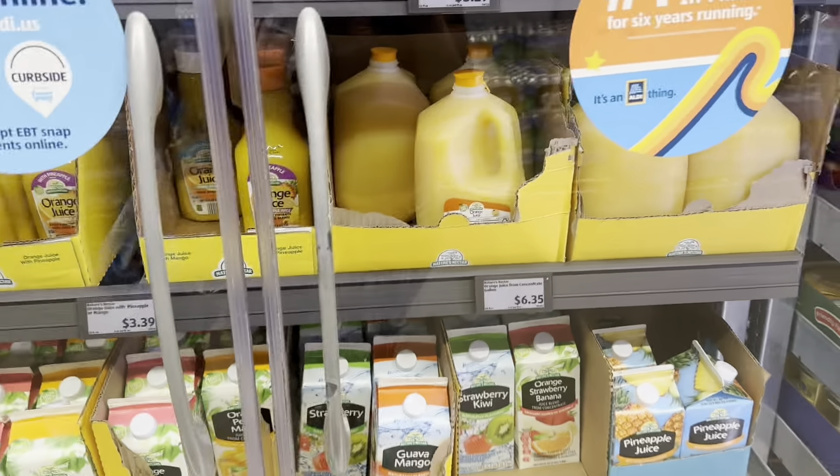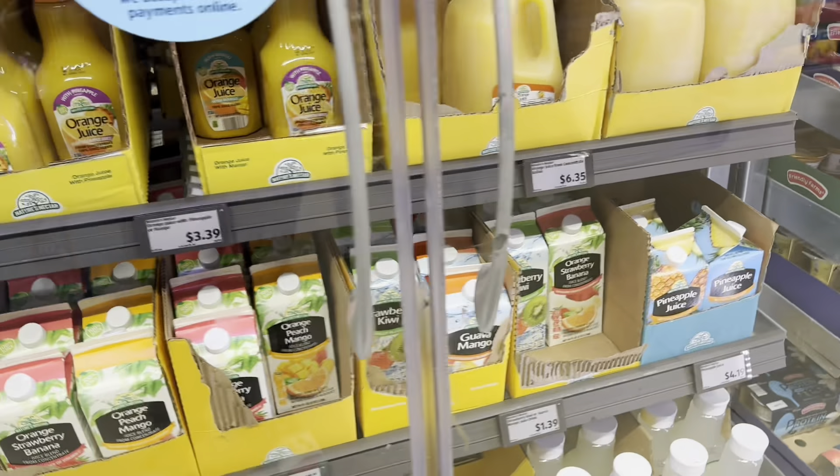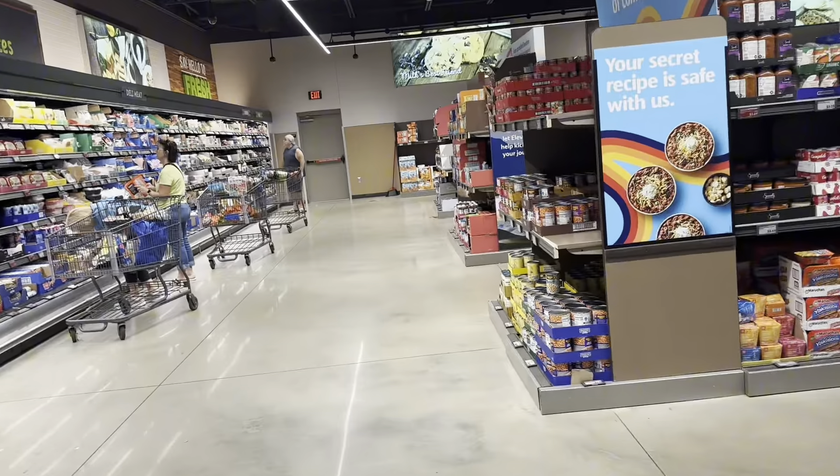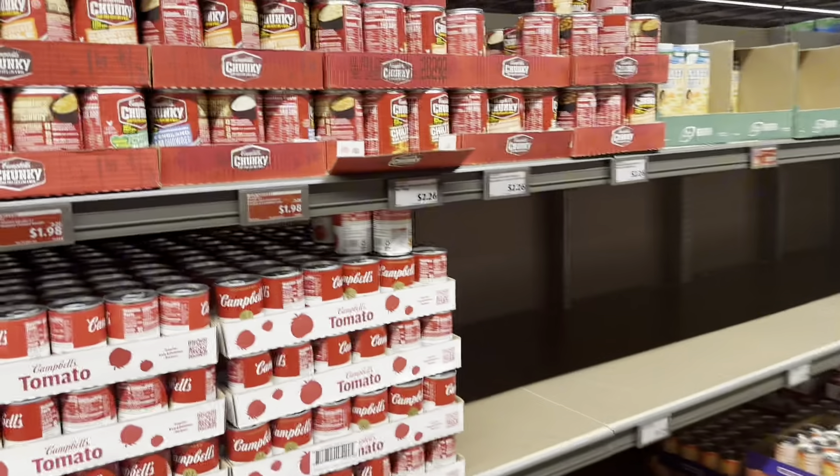Come with me over here to grab a drink for the kids — they love these juices. But I don't see the kind that my kids like, so I'm not gonna get any.